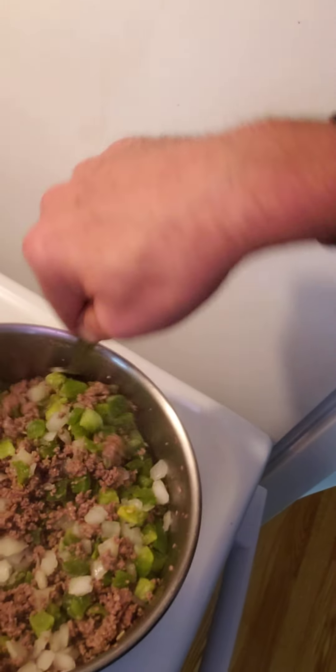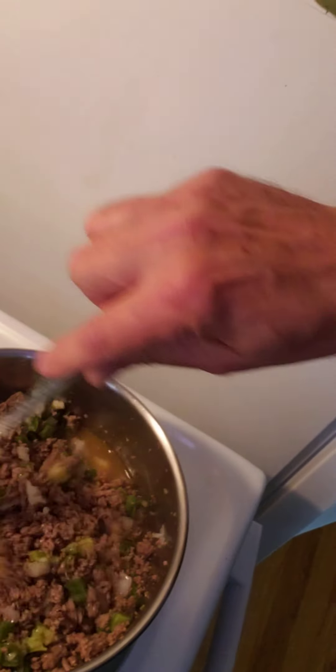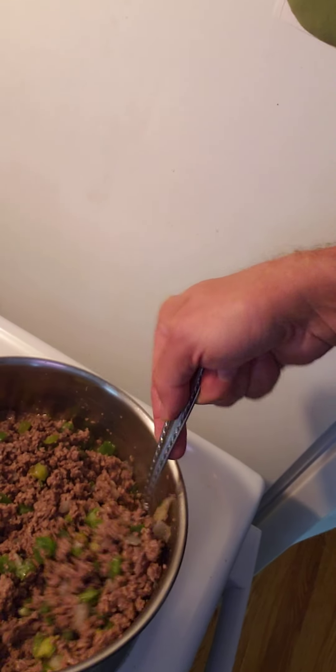Then we'll just mix it up in here. See how much is in here. Let it simmer into the meat. I'll let that simmer, let that get warm. Cooking the flavoring of the onions and peppers. Let them get warm and soft.